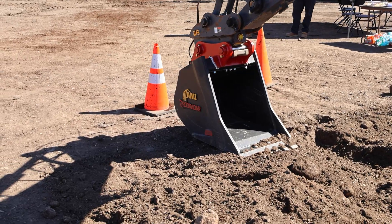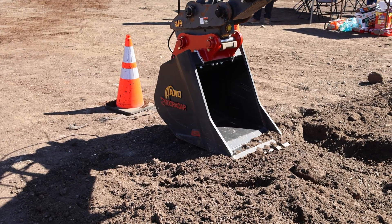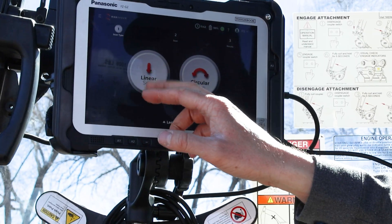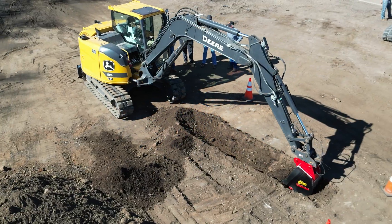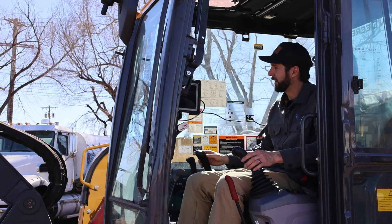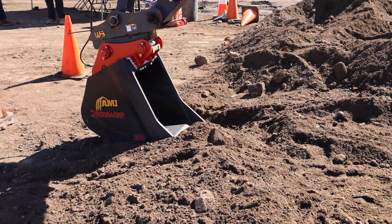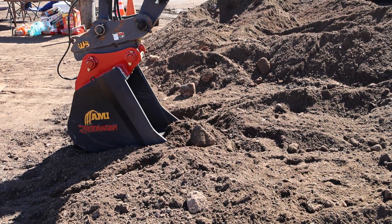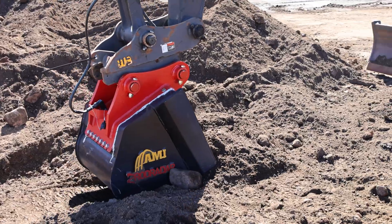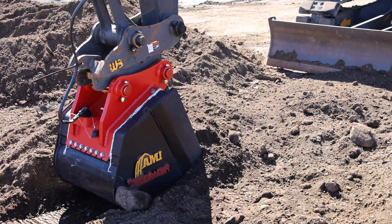I'm going to click the linear scan button. There are two options: linear scan and circular scan. We're going to do a linear scan. I'll hit the linear scan button, place my bucket on the starting point, and now I can move the bucket — keeping it on the ground and flat against the ground for the best possible scan result.